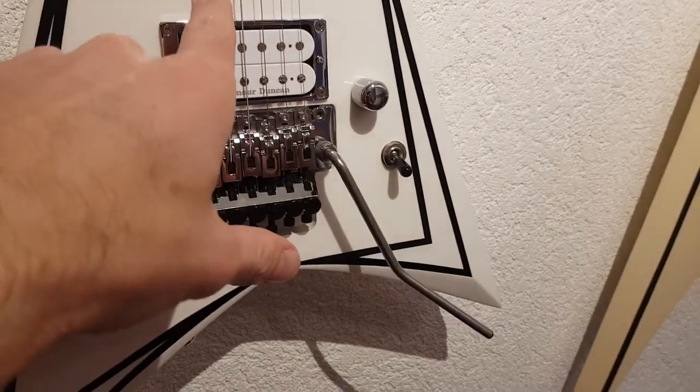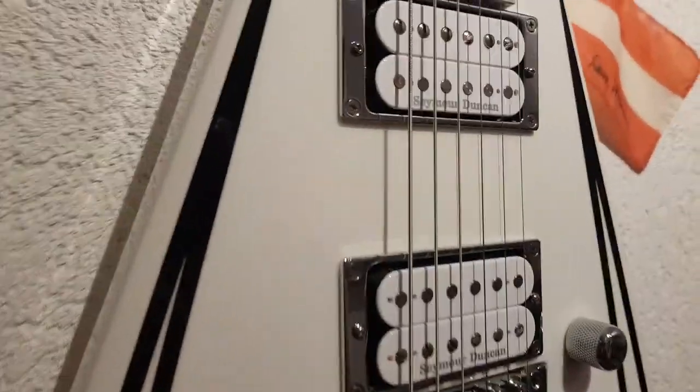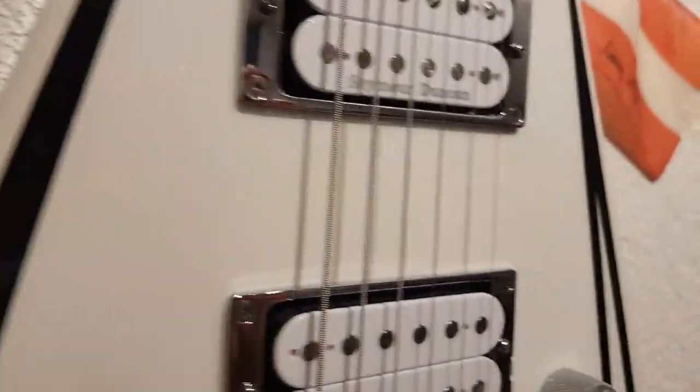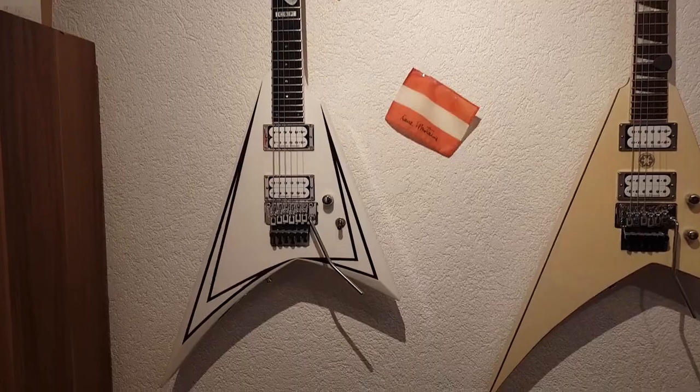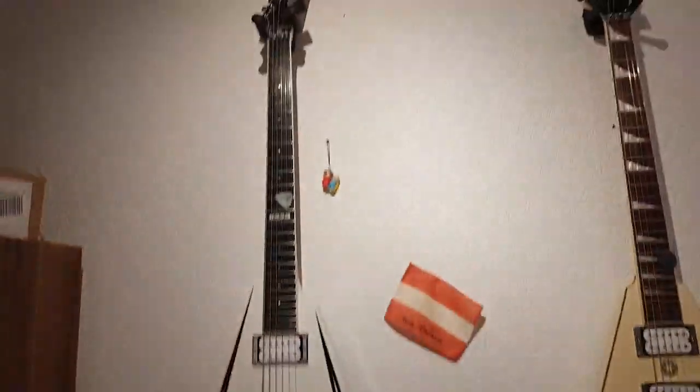I've had a sticker on this ESP — I put it on a year ago and took it off today. As you can see, nothing. And for a 14-year-old guitar, it's actually still white.